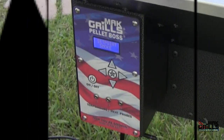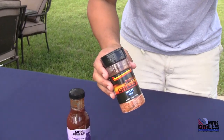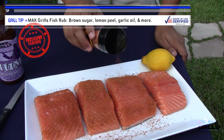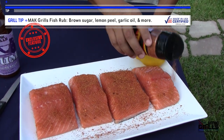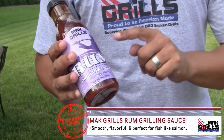Let's go ahead and get the fish ready and put it on the grill. Mac Grills creates a fish rub — what else are you going to put on your fish? No questions, ifs, ands, or buts about it. Lightly dust the fish just like that. You can be a bit liberal on the thicker parts of the fish. Towards the end of the cook, we're going to glaze them with Mac Grills Rum Grilling Sauce.